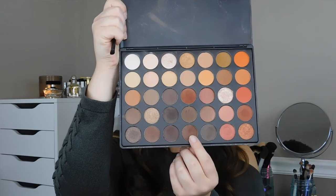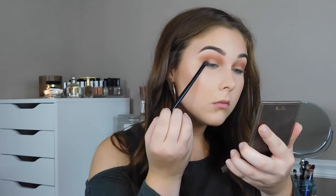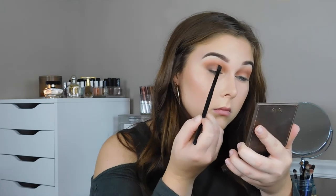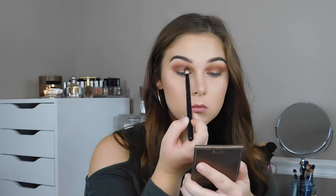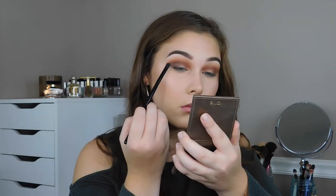Now I'm going to start to darken up my crease. This color I'm putting on my outer corner and I'm going to slowly blend that up to my crease and into my crease, but I'm really not going too far above it. I'll explain why I brought it above my crease when I actually do the cut crease. So like I said — outer corner — blend it all the way in. We don't really want this on our lid. Then I'm just going back into the brush I used for that center shade and blending everything together.